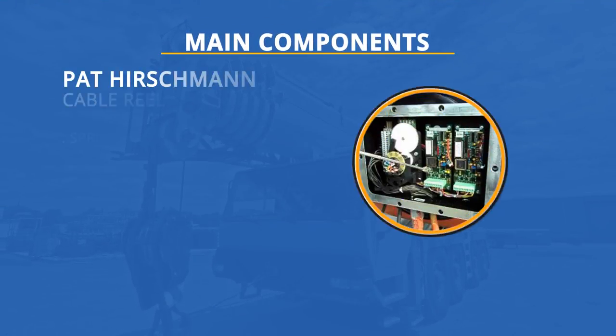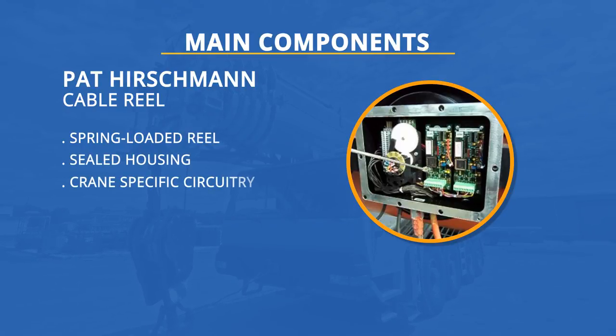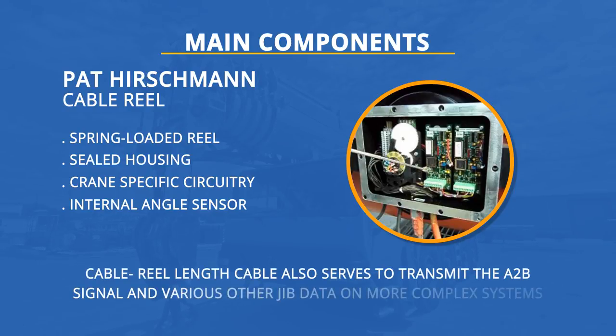The main components are a spring-loaded reel, a sealed housing which contains various crane-specific circuitry and the internal angle sensor. The Cable Reel Length Cable also serves to transmit the A2B signal and various other JIB data on more complex systems.